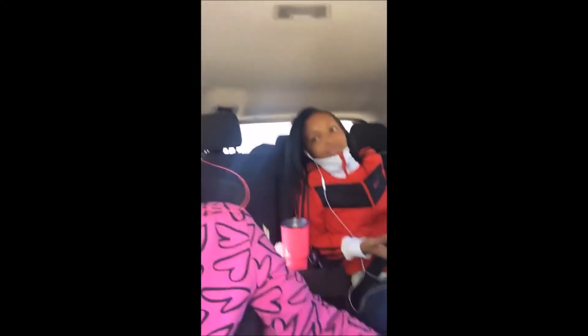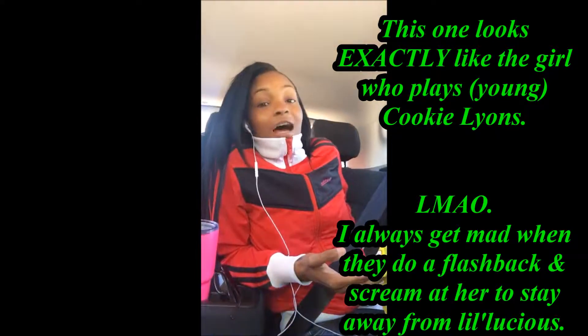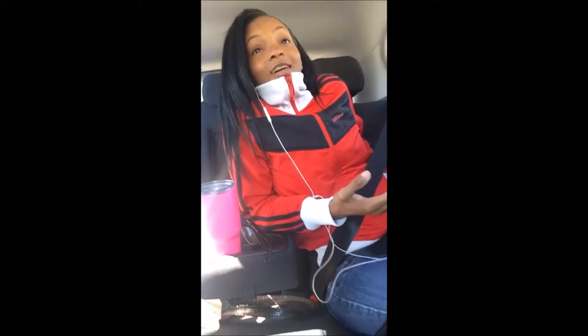Yeah, hi auntie, we're almost there, we're gonna see you guys in a little bit. When we went to Arkansas, she could crack some jokes up. I love her, I miss you — fun times, fun times. We saw the Lafayette printing press, the little printing press thingy in Arkansas. I read about it in a book one time, it was interesting, and I finally saw it. I should have took a picture, but I wasn't thinking.